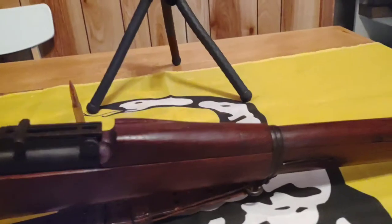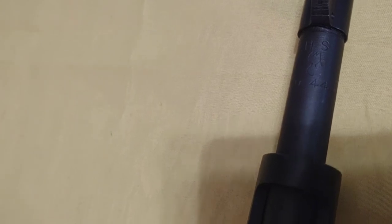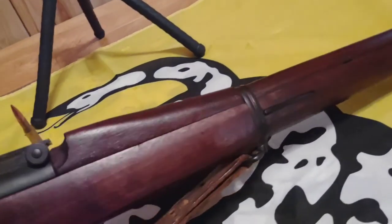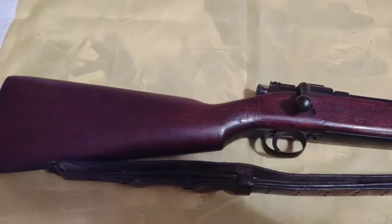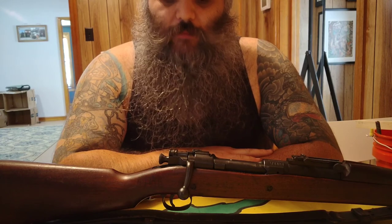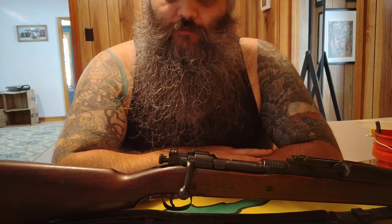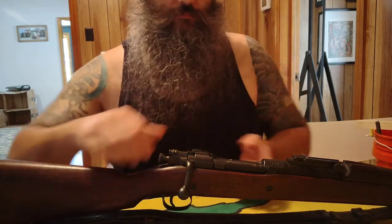This rifle has a new-ish barrel — you can see 'HS' with a little Ordnance Flaming Bomb, and '944,' which means this barrel was made in September of 1944. So my guess is it was also probably rebuilt in September of 1944 at the San Antonio Arsenal. That kind of wraps up this little video about my Rock Island Arsenal M1903 — I hope you guys enjoyed it and found it at least a little bit informative. Until next time, be good.